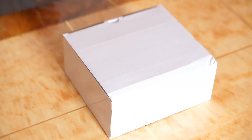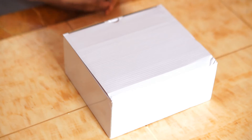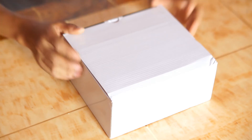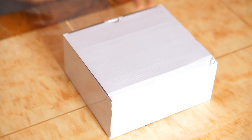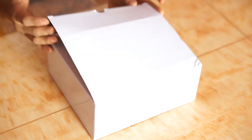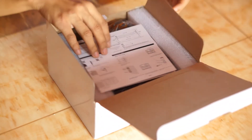Hey guys, this is Jackie. I'm so pleased to introduce you to a new generation photoelectronics beam detector. We're going to open the box to see the inside. First, we need to know the product is a dual beam APT series photoelectronics beam detector.